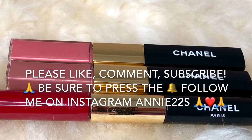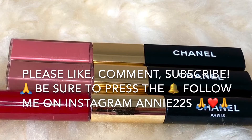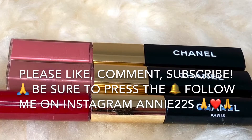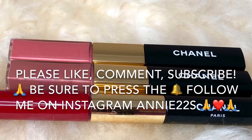Before I start, if you're new here, hello and welcome. I make videos on perfumes, handbags and beauty and I do hauls, tags and reviews. So if that's something you're interested in, I would really appreciate if you would consider subscribing to my channel and do hit the bell icon so you'll be notified of new videos and giveaways.